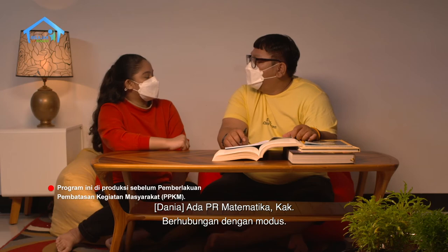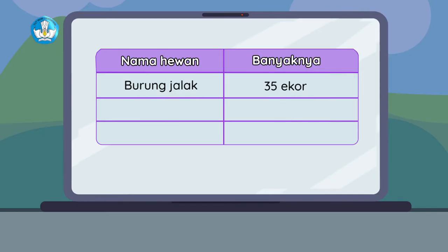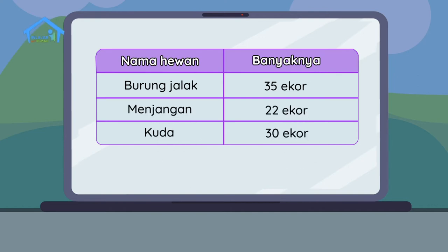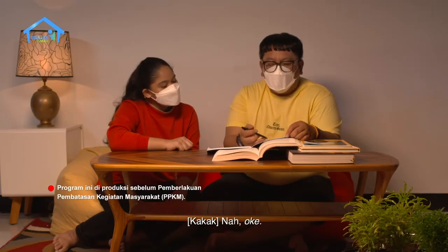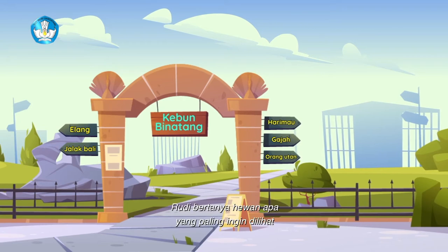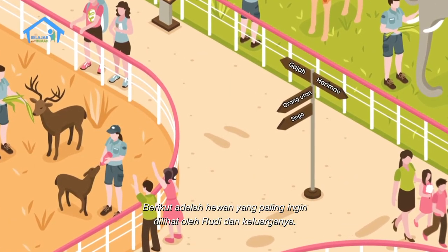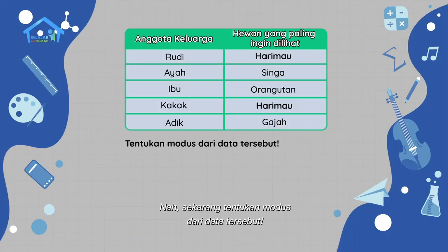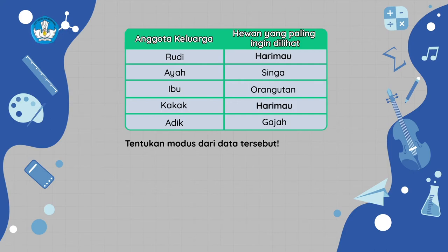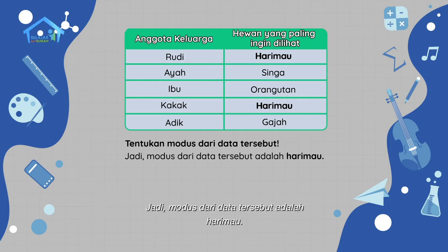Ada PR matematika kak, berhubungan dengan modus. Saat memasuki kebun binatang, Rudy bertanya hewan apa yang paling ingin dilihat oleh anggota keluarganya. Berikut adalah hewan yang paling ingin dilihat oleh Rudy dan keluarganya. Tentukan modus dari data tersebut. Modus itu adalah nilai atau data yang paling sering muncul dalam suatu kelompok data. Berdasarkan data tersebut, hewan yang paling sering muncul adalah harimau, yaitu sebanyak dua kali. Jadi, modus dari data tersebut adalah harimau.